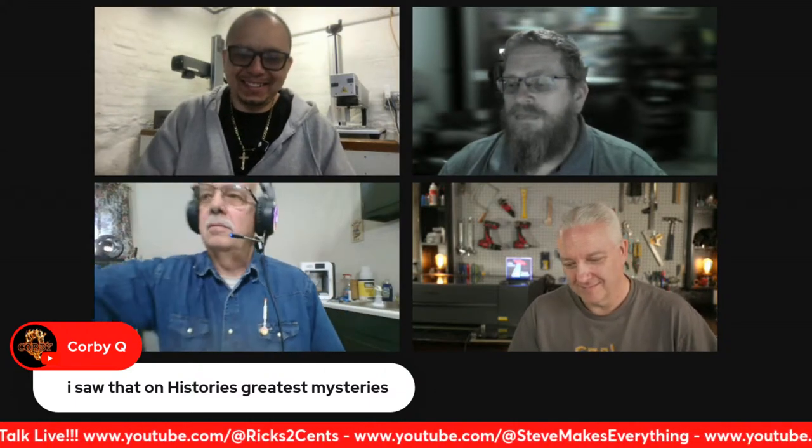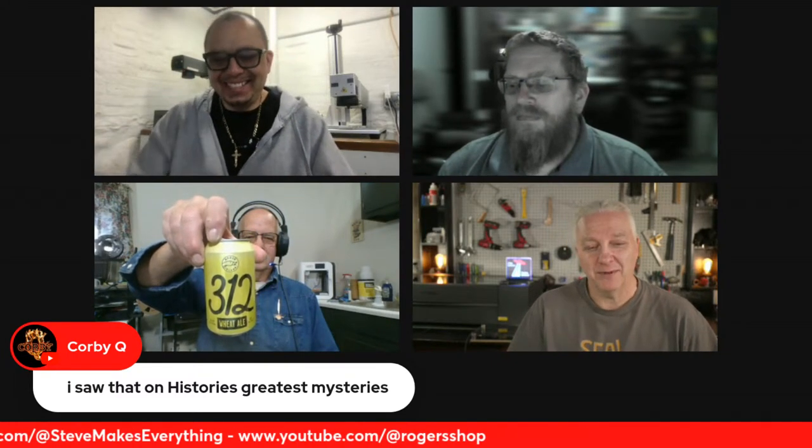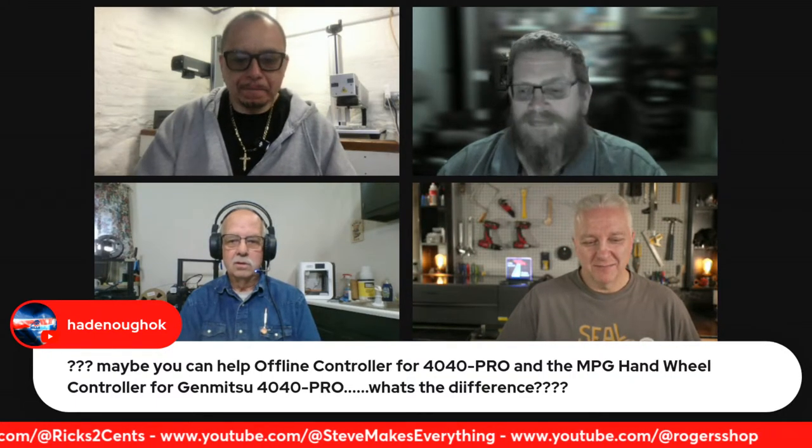Roger is drinking a Goose Island 312 — a Chicago-area craft beer. The group jokes about area codes. Steve notes that painted aluminum beer cans are great for practicing with a rotary attachment on a laser — they won't blow up if full, and you won't cut through them. He recommends putting a piece of blue tape on them first.